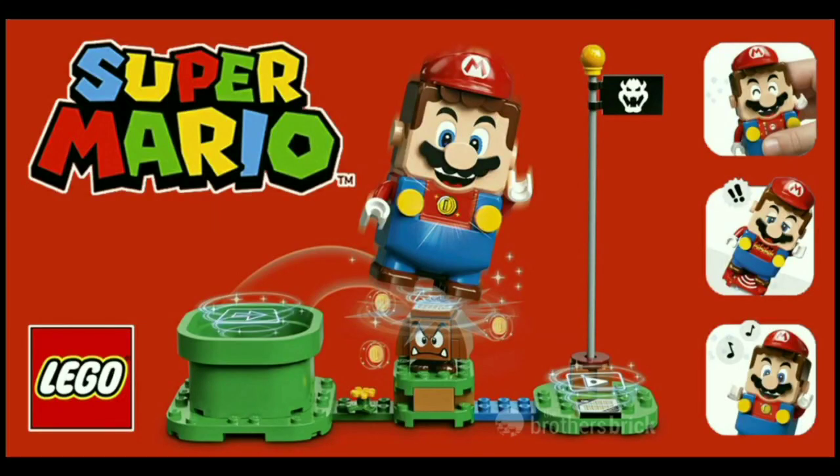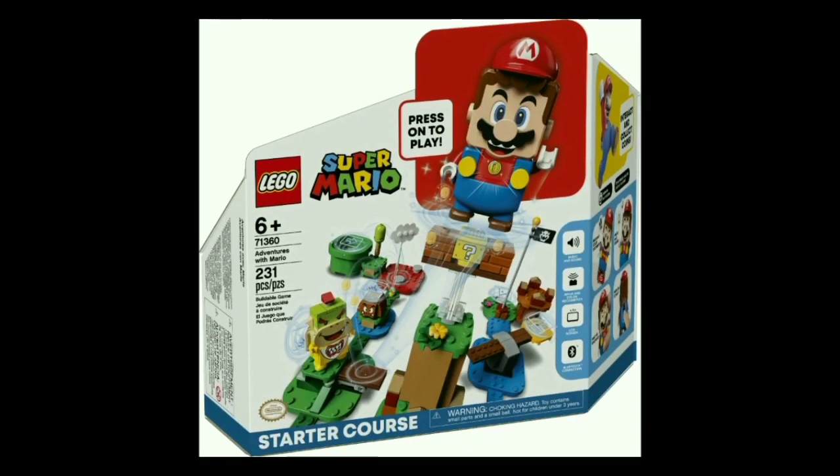Hello everyone, and welcome to Retro Brick Reviews, where today we will be taking a look at every single LEGO Super Mario set to be released in the summer of 2020. This theme in its first wave will be getting a total of 18 sets, which I think might be one of the largest starting waves for any licensed LEGOs ever done, so incredibly ambitious. All of these sets will release worldwide on August 1st, 2020. Most of the sets in this video were revealed very recently, but this one's been known for quite a while.